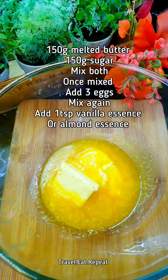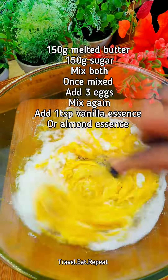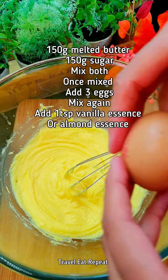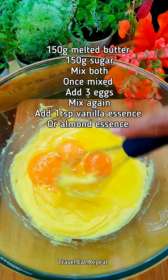That's 150 grams of butter — add 150 grams of sugar and mix it. Once the butter and sugar is mixed, add 3 eggs and mix it.